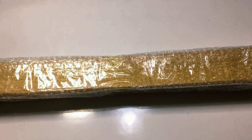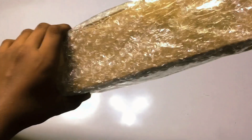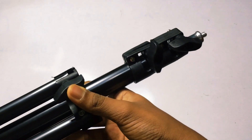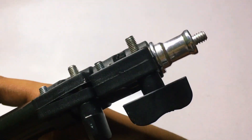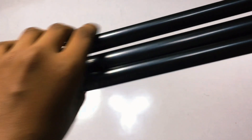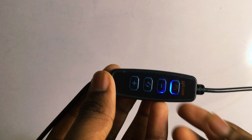Now we unbox and set up the tripod. Setting up the tripod and the controls for the ring light.